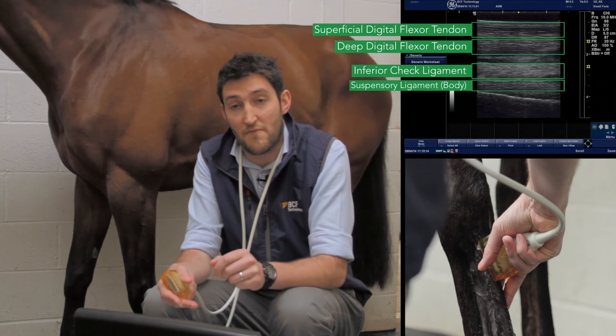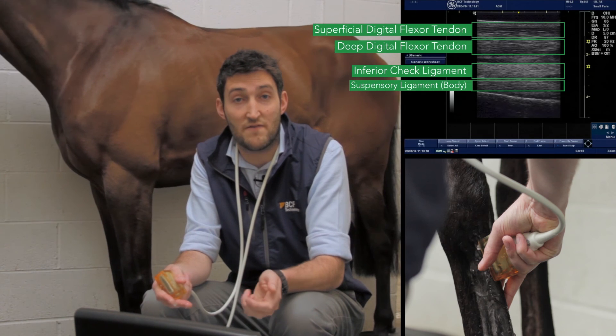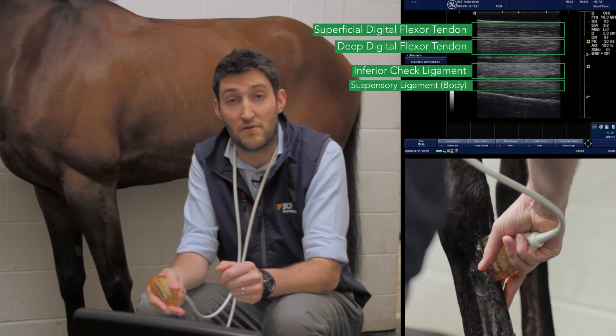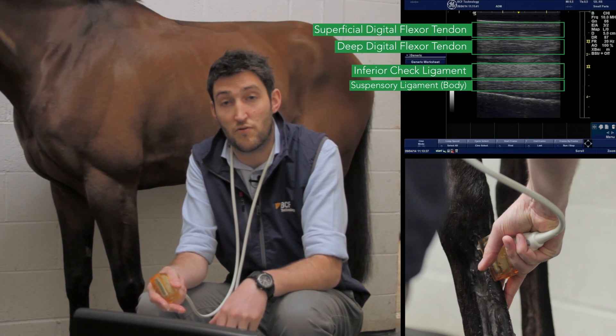It's quite important that as we go through taking these images, you just remember to save them and label them as well. We've already discussed how to do that, but just make sure — this is a clinical record and it's worth keeping those images as you go through.